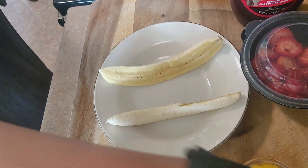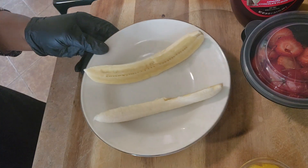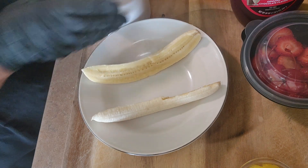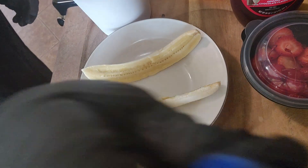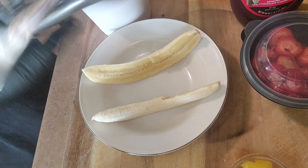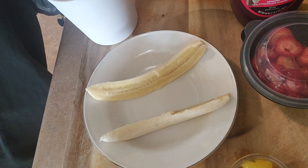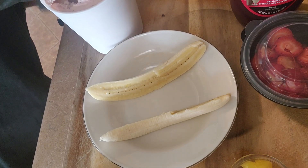I've got some water here this time so it's gonna scoop out a little easier. I'm gonna do the strawberry first. If you would hit that like button and subscribe to my channel, please. Let me get a nice good scoop of this strawberry.